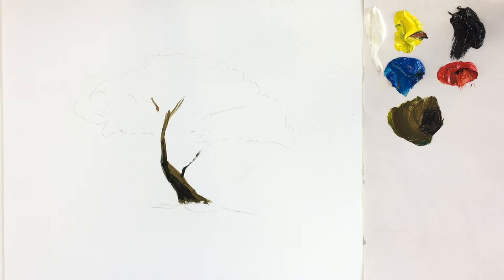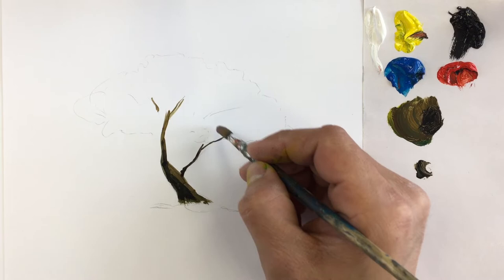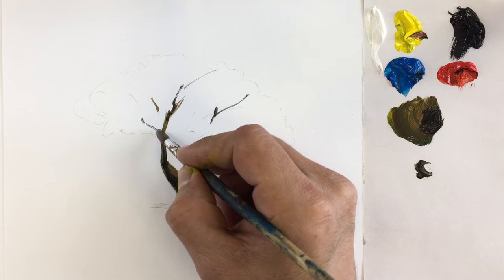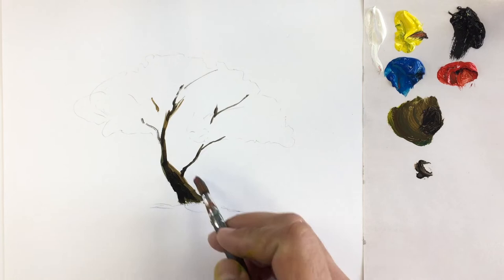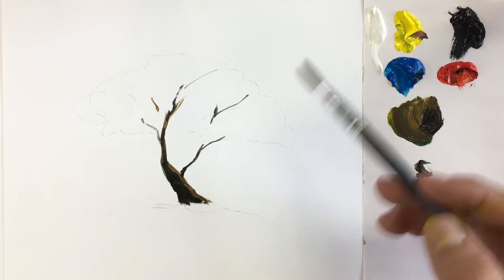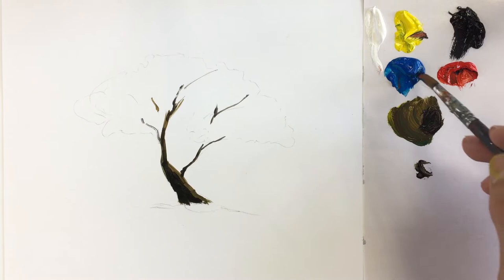Remember that we have a branch coming from here. We can use a bit of water so it runs. Remember that the tree is not straight — it has some ins and outs, so we can build that texture. Later on we're going to add more light in this part, but for now this is the first mix.